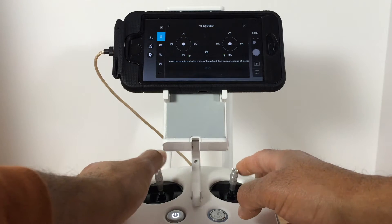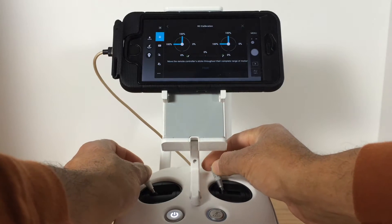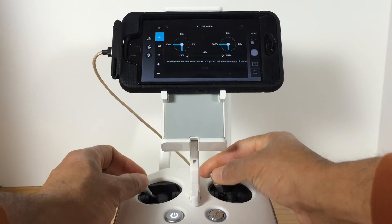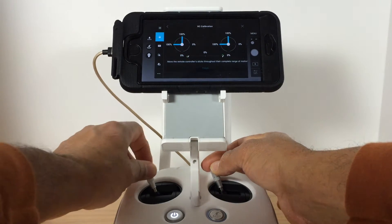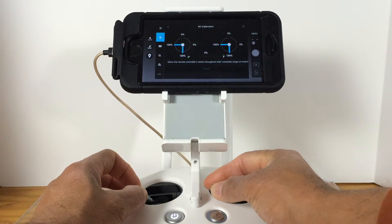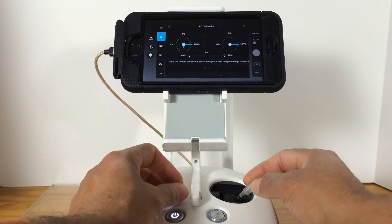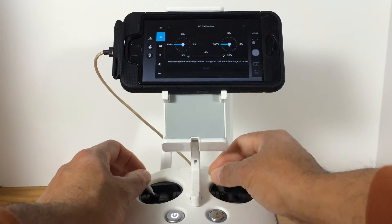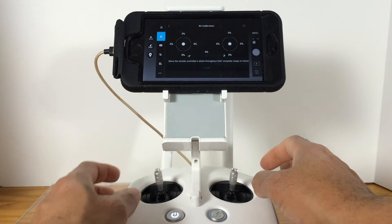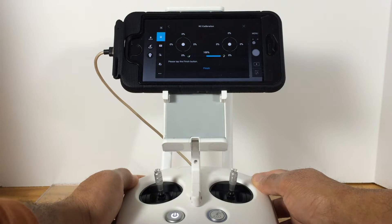Just follow the instructions. What you need to do is move the two controller sticks to each section as indicated on the screen — all the way in each direction. Just follow what the screen is telling you, one by one.